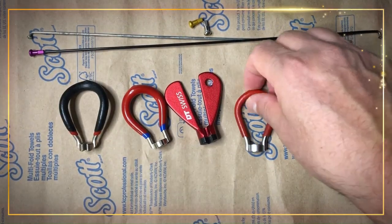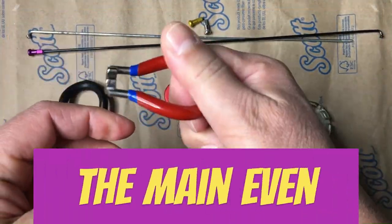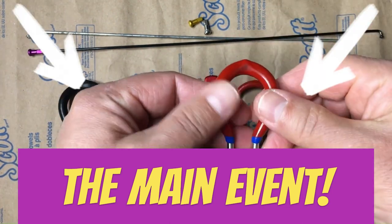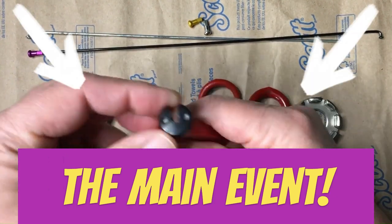Thanks to everyone for tuning in to the end of the 1st ever Nip Strip Showdown. Don't forget to like, comment and subscribe before checking out the main event, Hobby Bike 51's DIY truing stand vs. the Park Tool TS 2.2, by clicking right here.